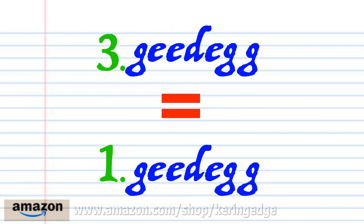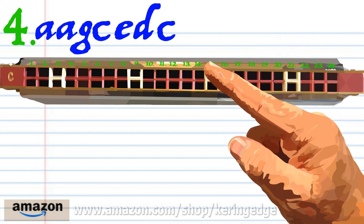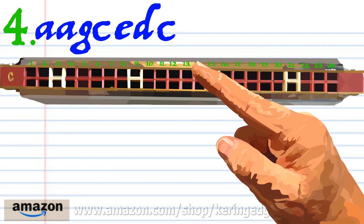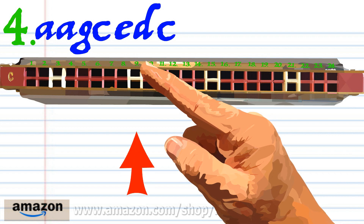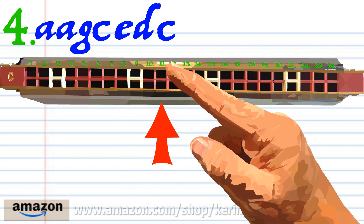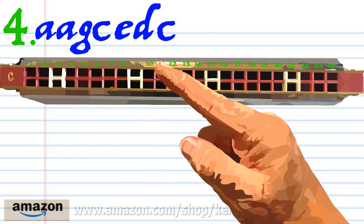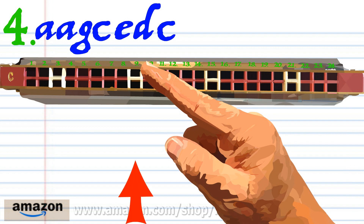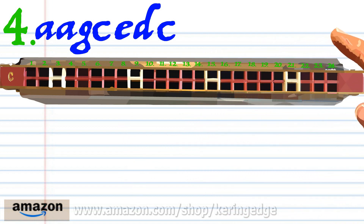Phrase three is exactly the same as phrase one, so let's move on to phrase four. Breathe in through fourteen twice, blow into thirteen, blow into nine, blow into eleven. Practice this until you end up with something that sounds like this.